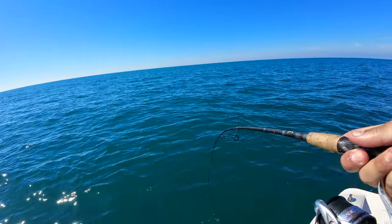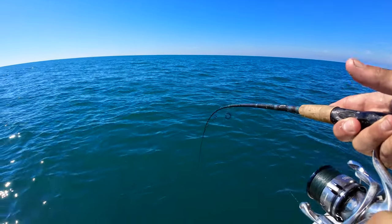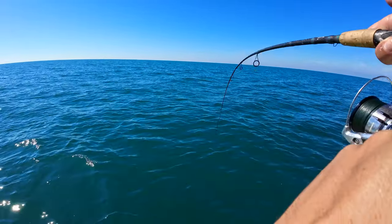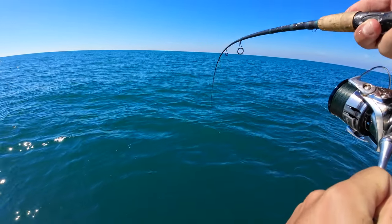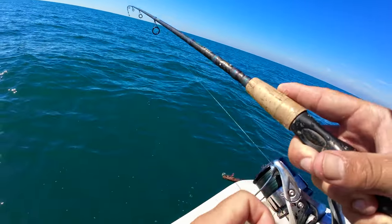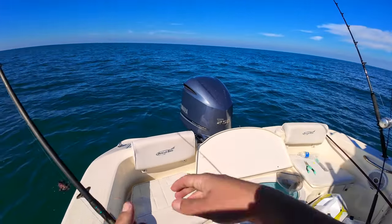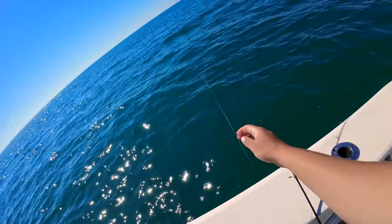We're on, guys! Yellowtail jigs drifting and the sardine on the bottom got picked up. A lot of little bites but waited for that one to commit. Whoa — what are these again? Strawberry grouper — it's a good one too!